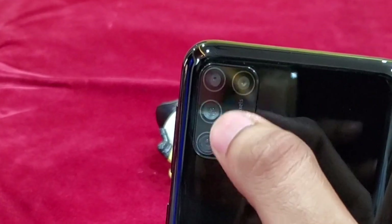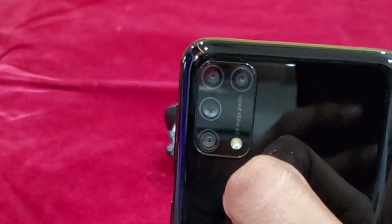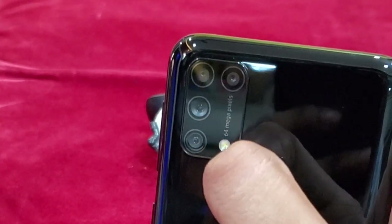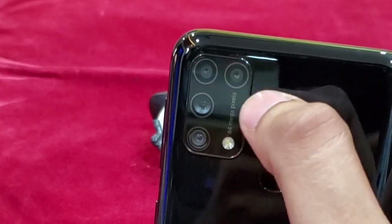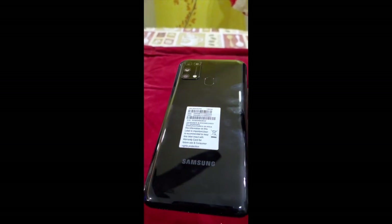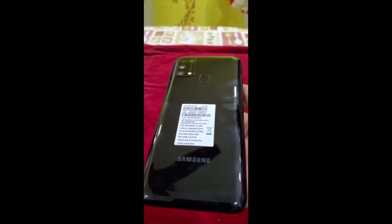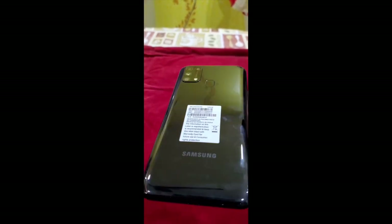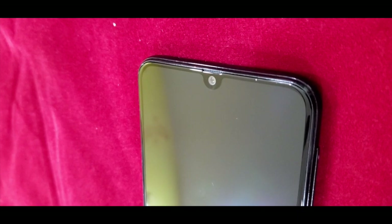We also have a camera unit on the back packed with four cameras: one 64 megapixel main camera, one 8 megapixel ultrawide camera, a 5 megapixel depth sensing camera, and a 5 megapixel macro camera. There's no significant camera bump. Down here we have a mono speaker which sounds pretty good for a single-speaker phone, a USB Type-C port, and — great — an earphone jack, which is always welcome since most users still haven't fully migrated to Bluetooth. There's also a microphone for calls up top.